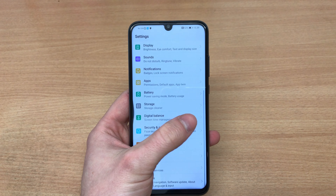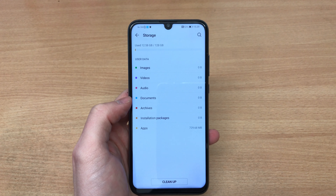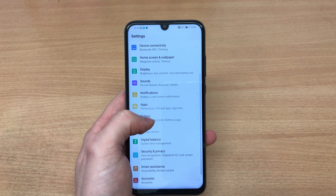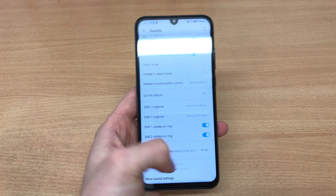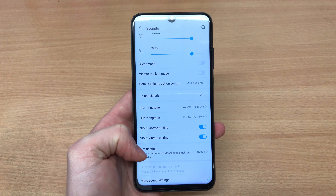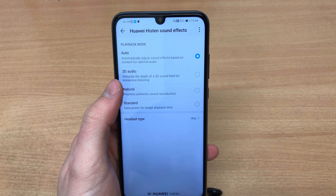You do get the Kirin 710 processor — exactly the same processor, the same amount of RAM, and the same screen technology: LTPS IPS LCD. This means it's not an AMOLED, so the colors are not as saturated or as vivid as on the AMOLED displays of the P30 and P30 Pro, but it is pretty decent.